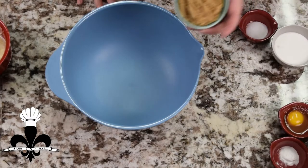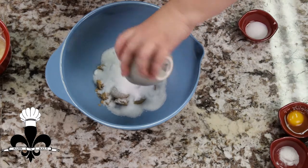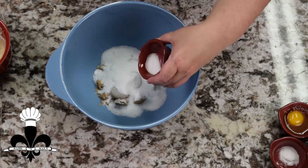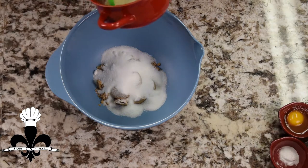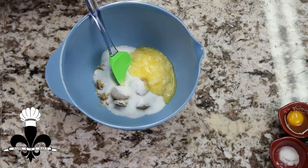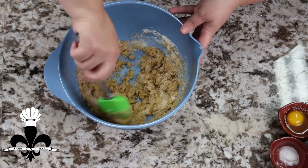We're gonna get started with blending our sugars here. I have brown sugar, I have granulated white sugar, I'm gonna put in my salt, and then I have melted butter here. We're gonna put this in here and give this a mix — essentially we're creaming these together.